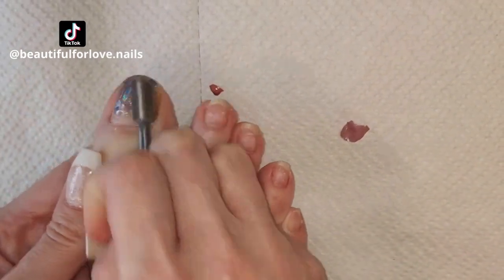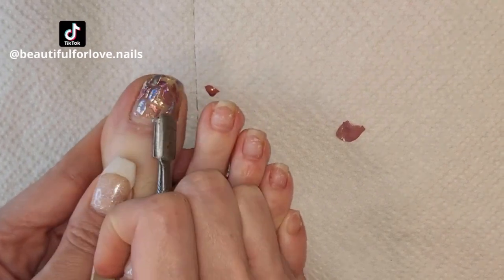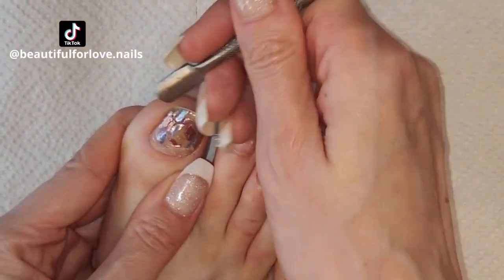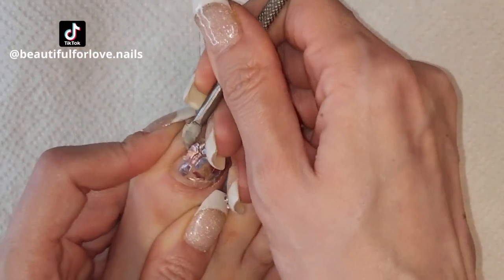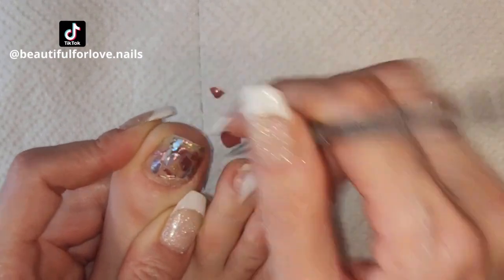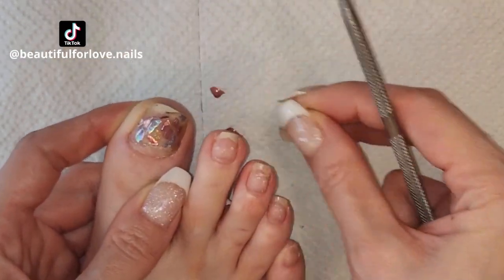If you are lazy to do a pedicure you can just use stickers and it is done. I would have wanted to try with another color and another theme because this color I don't like, but let's see for future videos.